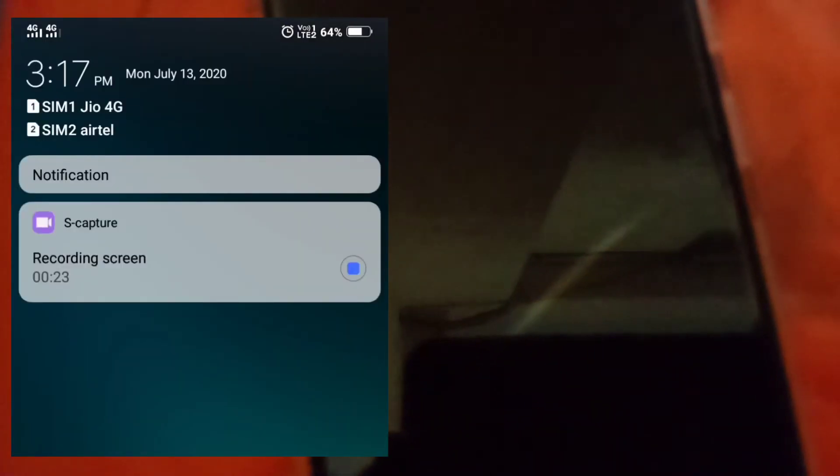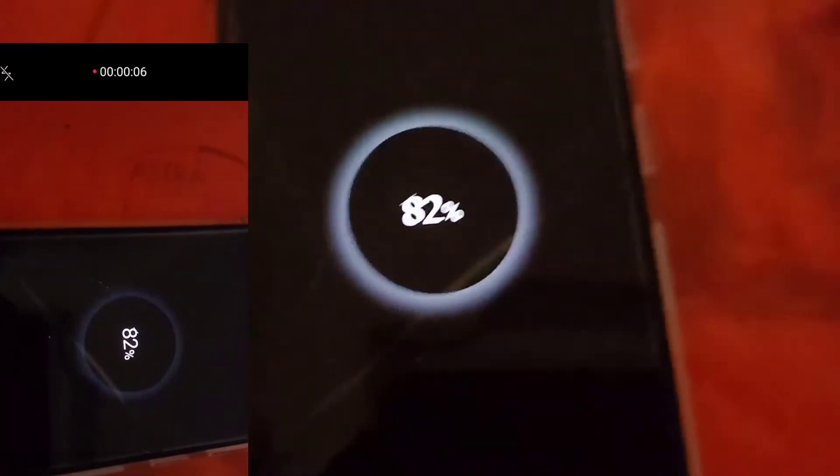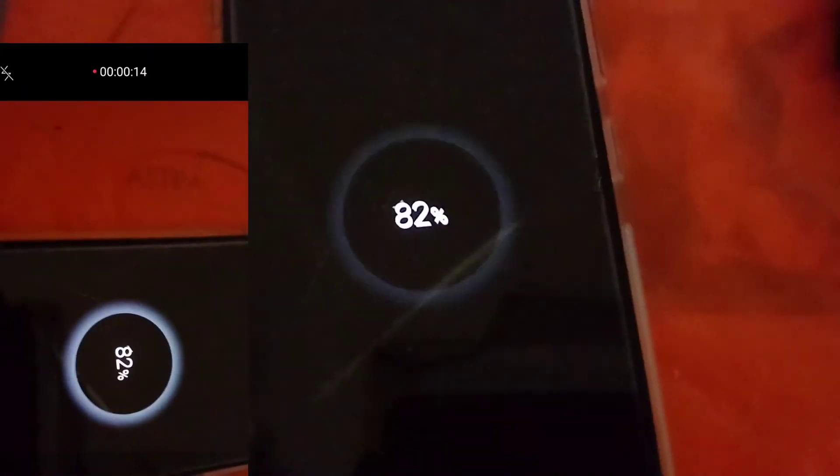We have 60% charging. We will use the time. I will show you the same time for charging for 2 hours, so I will show you the same time for charging for 2 hours.